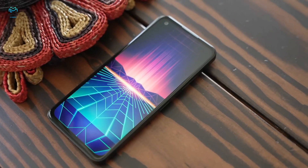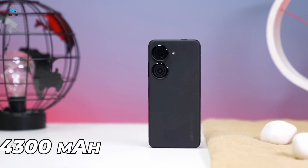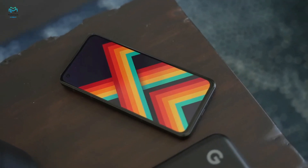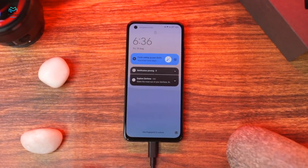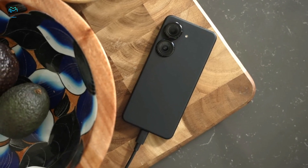The Zenfone 9 also has a bigger battery than last year at 4,300 mAh. The battery duration has improved, scoring an endurance rating of 108 hours in our exclusive test. It comes with the same 30W charger as last year, and we were able to charge from 0 to 57% in 30 minutes. There is no wireless charging here.